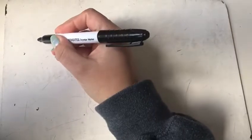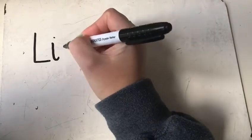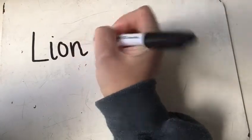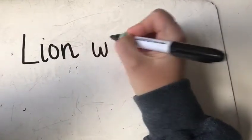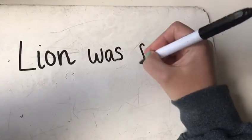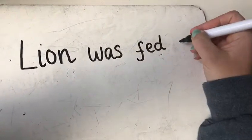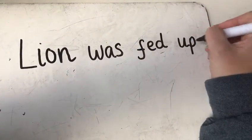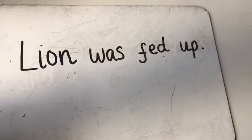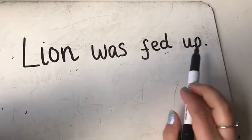Now I'm going to have a go at writing it, copying it from the book. Capital L for Lion. Fingerspace. Fingerspace. Fingerspace. With a full stop at the end. I'm now going to read it back to myself: Lion was fed up.